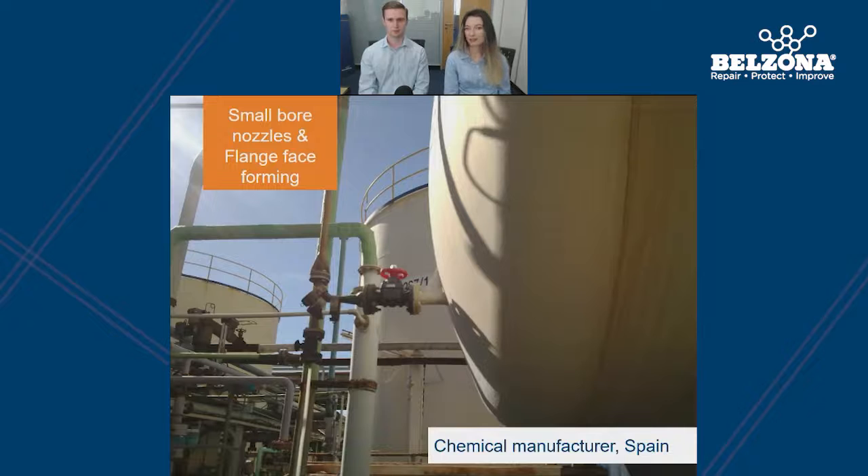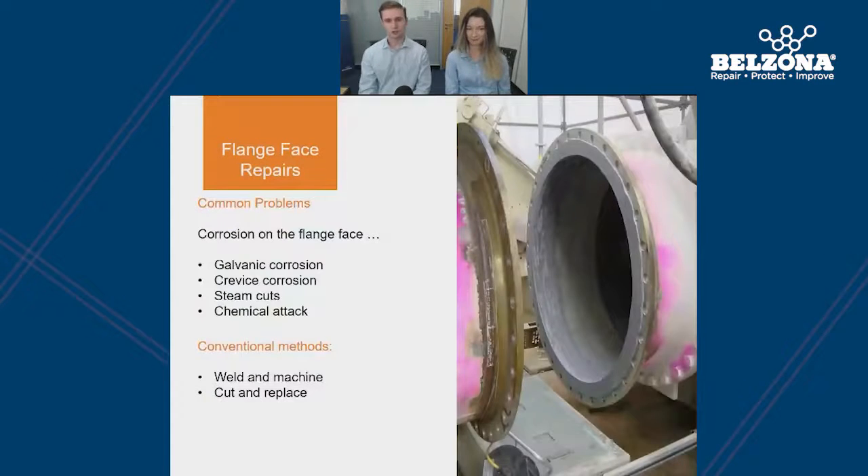Now we're moving on to the next section, covering some conventional methods for the protection of small ball nozzles and flange bases, and we'll also look at the Belzona solution for these tricky application areas. The main problem we see with flange faces within the industry is corrosion on the flange face. This can be caused by several factors — one of the main causes being galvanic corrosion, which is when we have two dissimilar metals in contact with one another. Common types of attack include crevice corrosion, steam cuts, and chemical attack.